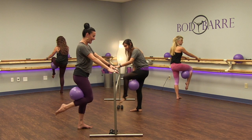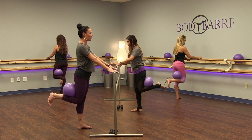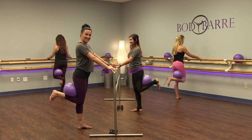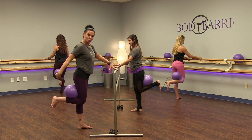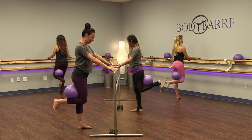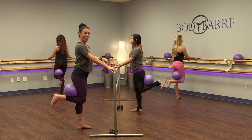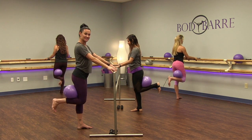Flex that foot to squeeze the hamstring. Keep squeezing the ball. If you don't have a ball, that's okay — just think of pulling the heel towards the seat, activating that hamstring muscle. Your standing leg is lifted — never sinking into that knee or into that hip. Stay lifted up always. We're going to do two more sets here — keep squeezing and keep breathing.